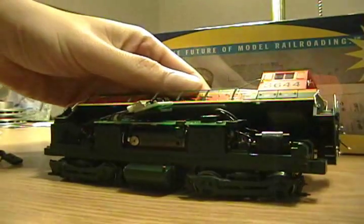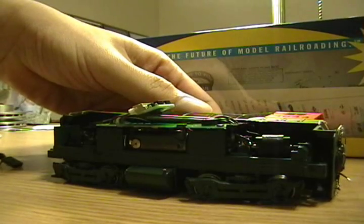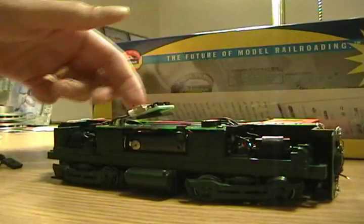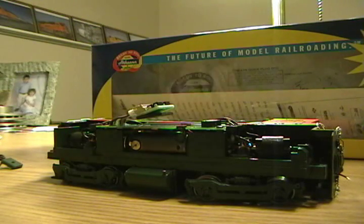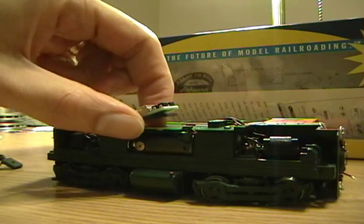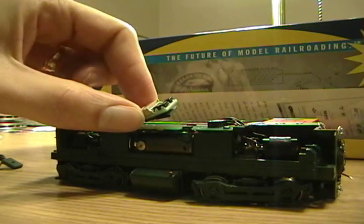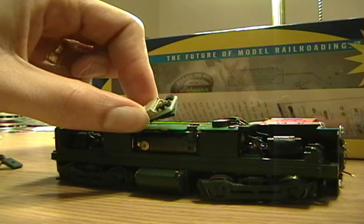Now this is a light board — they call it that because it controls the light feature, meaning the headlight on either side of the locomotive, when being on regular DC power. Sometimes this is referred to as a complex circuit because it is an integrated circuit board with a couple of diodes on there. This part of the board, which we're going to remove, basically tells it to operate as regular DC power.